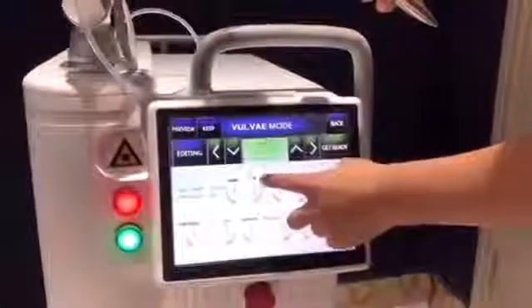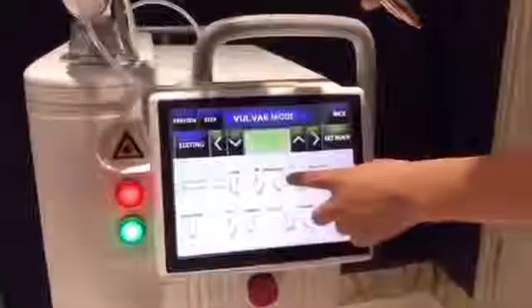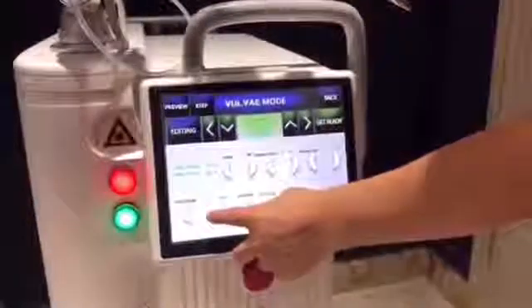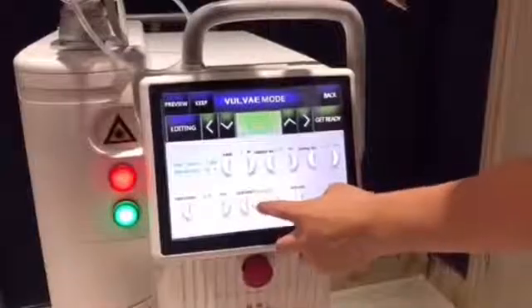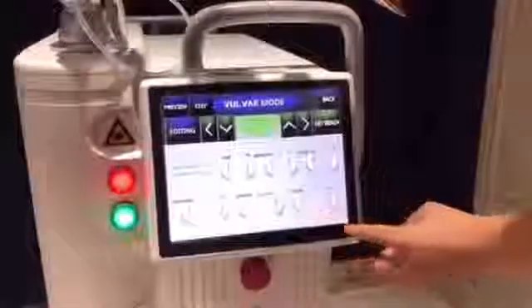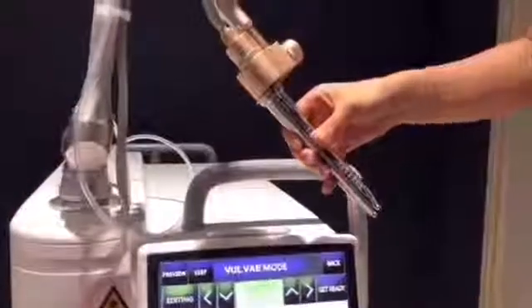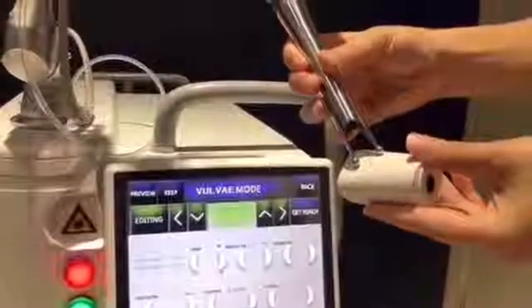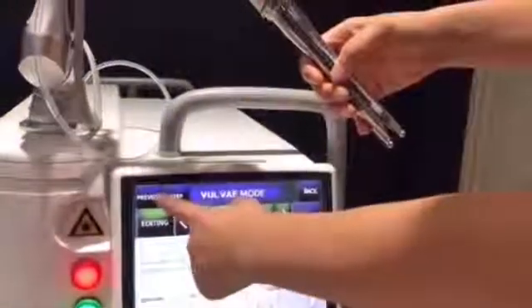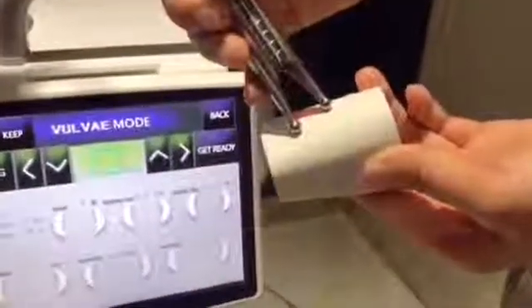Set the power. Adjust the power level, residence time, interval time, and point space. In scan mode, choose radar mode with scan x1. Get ready. Press preview and you will see the infrared light.